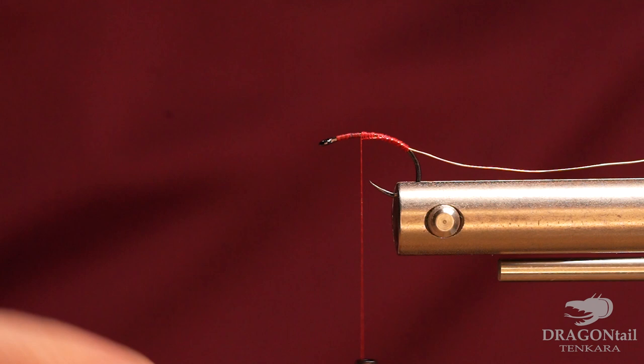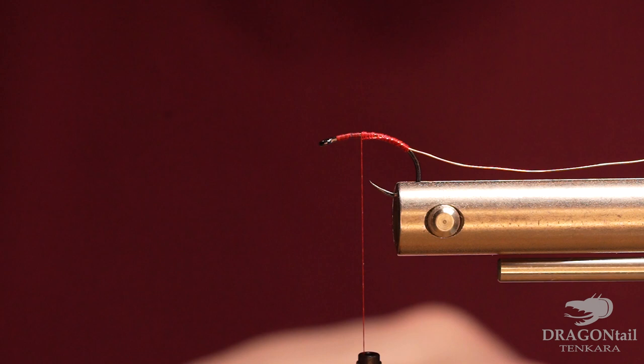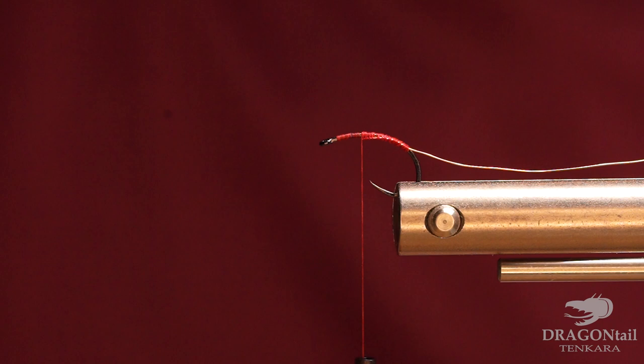Then we're going to take some pheasant tail, just the natural color — you can change this up if you want, do some other color. You can get a few strands of it. We're just going to tie it in at the tips and tie it in place.